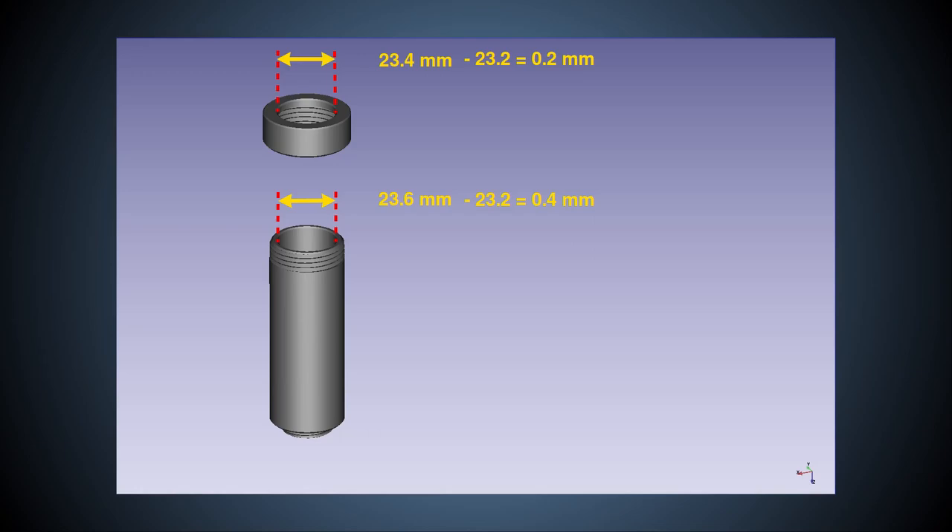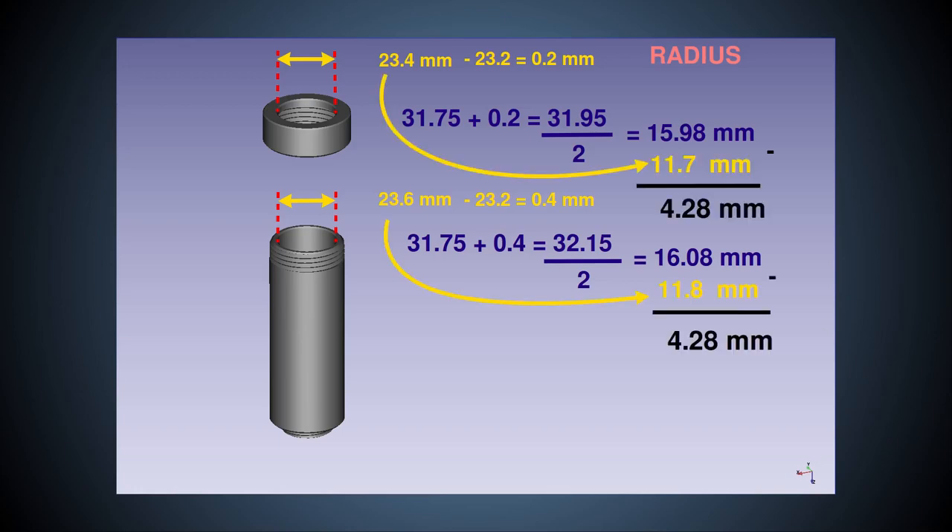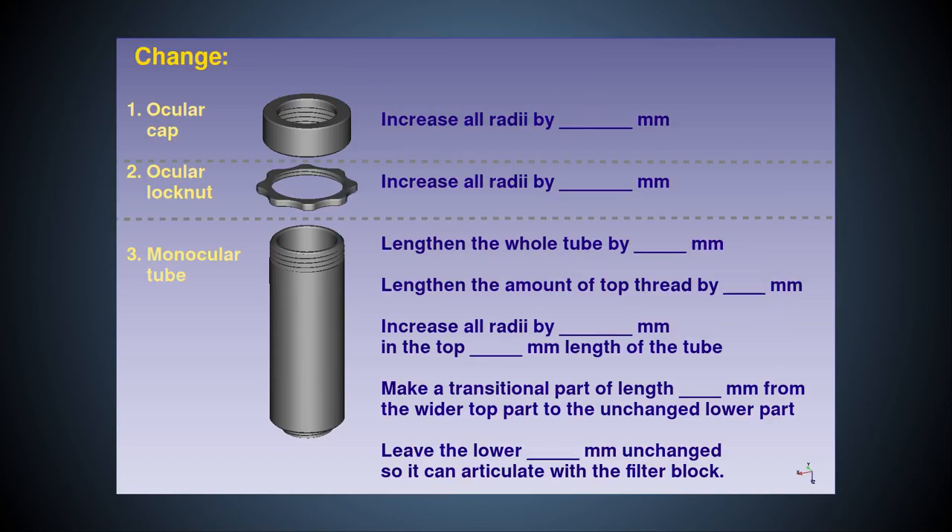In FreeCAD, we use radii instead of diameter, and I measure only to 2 decimal places of a millimetre. By adding these 0.2 and 0.4mm of extra diameter space to the 31.75mm diameter of the new eyepiece sleeve, halving to get radius measurements and rounding to 2 decimal places, we get the new inner radii of 15.98mm for the ocular cap and 16.08mm for the monocular tube. In both cases, we'll be increasing the radius from the original design by 4.28mm. In order to keep wall thicknesses the same, we'll increase the radius of all parts of the models by 4.28mm, not just the internal radii.